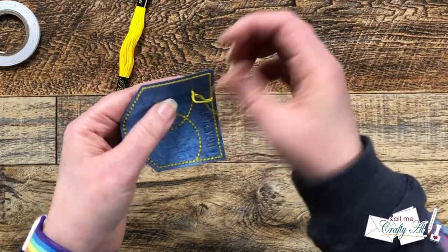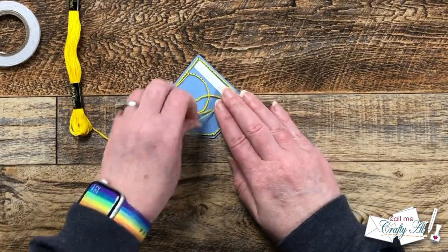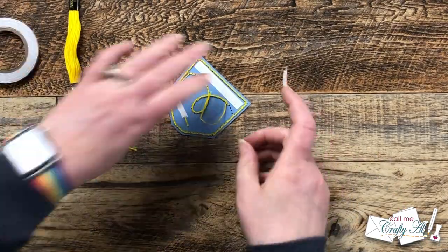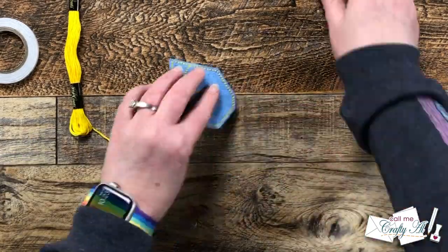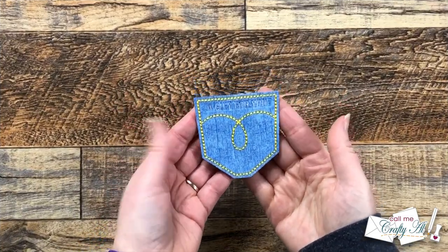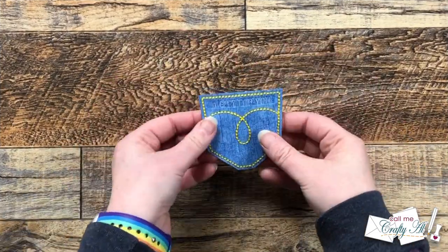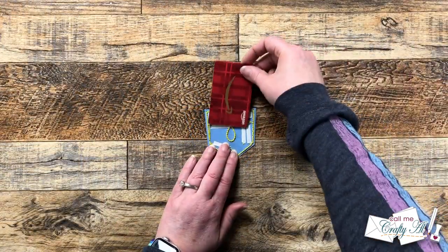Once I got my thread started in that first hole I left about a one-inch tail on the back and tore off a little piece of tape to hold it in place, then did a very simple back stitch through all of the pre-punched holes. I got to the end of my string and almost made it around the entire pocket, but I did have to re-thread my needle for the last four or five stitches. Here is a close-up look at the finished stitched piece.